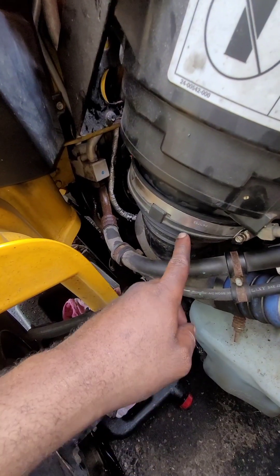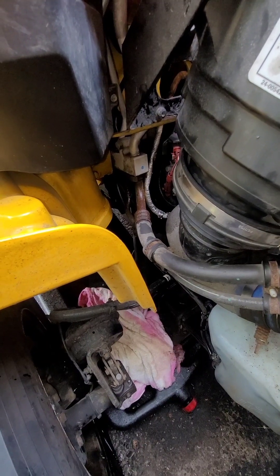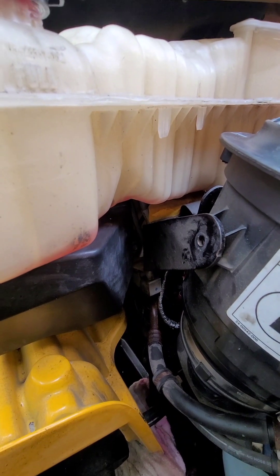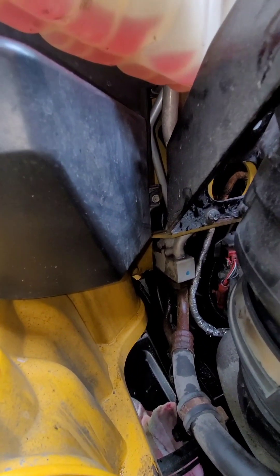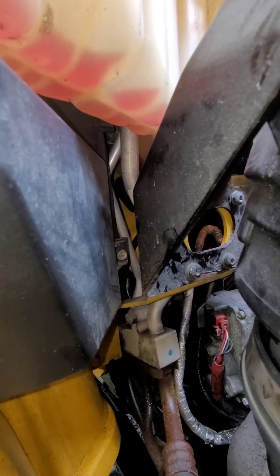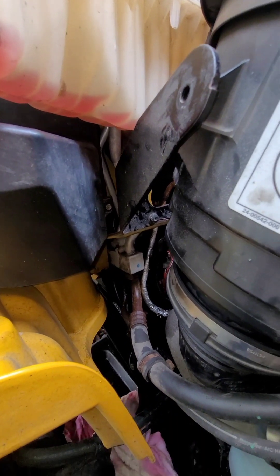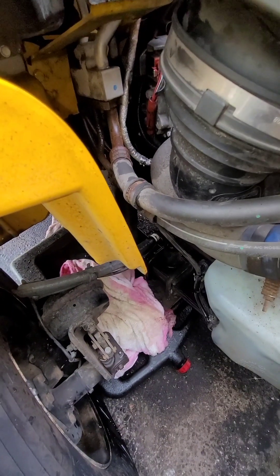Just tighten it to the hose. Also, I forgot to mention you're going to have a lot of coolant leaks when you're changing that, so you can first drain the reservoir or just let it leak from where the O-rings are for the heater core. That's why I have a drain bucket there.